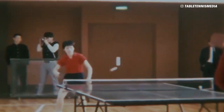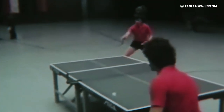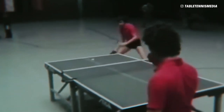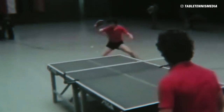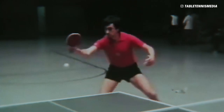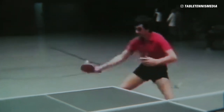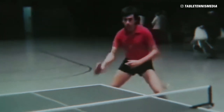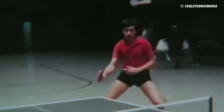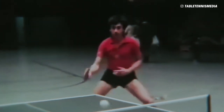Visuals can often be very deceptive. For example, here is the forehand technique of the Hungarian legend Tibor Klampar. By modern-day standards it does not look that impressive, but such technique brought him two world championships and three European championships gold medals, as well as dozens of pro tour and national titles. Maybe such technique does not look too inspiring to learn, but it sure did the job for Klampar.